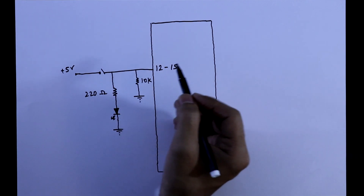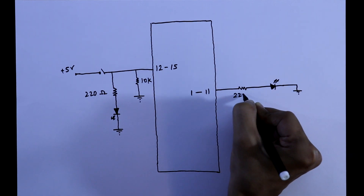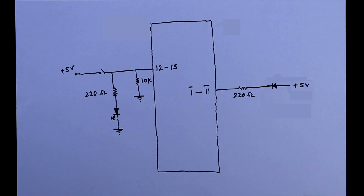For the output pins, that is from pin 1 to 11, we have to connect an LED. So this is the input and output connection.